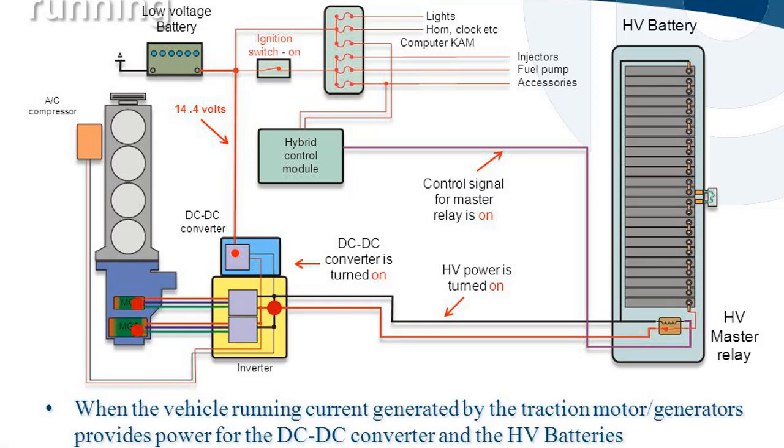When the vehicle is running with the ICE engine on, the hybrid control module again sends the control signal to keep the HV master relay on and the DC-DC converter turned on. HV power remains on, and current generated by the traction motor and generators provides power for the DC-DC converter and the HV batteries, maintaining 14.4V output for the low voltage system.